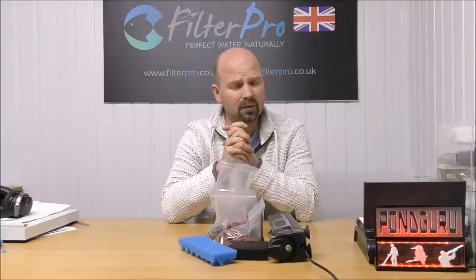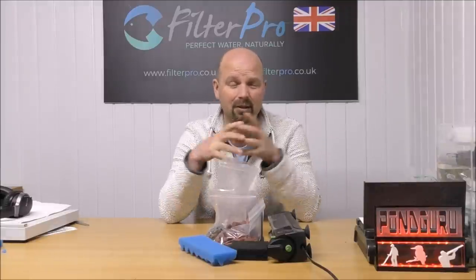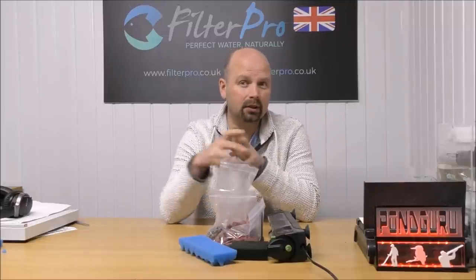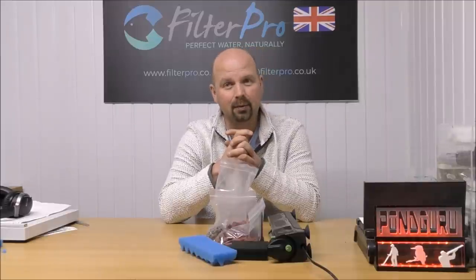If you've got any filters you'd like me to take a look at and improve the biological functions of, then by all means get in touch. My contact details are in the video description and also in the pinned comment. Don't send me a message through YouTube because quite often they don't come through to me as emails — your best bet is to phone me or email me. I'll also put links to this particular filter in the description if you're interested in checking it out. If you think this video was good give it a thumbs up, share it wherever you want, and I shall see you next time. Thanks for watching.